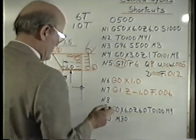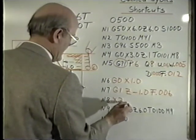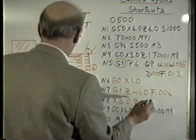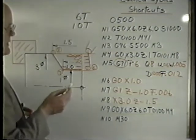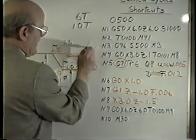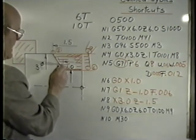The actual angle we would program is by saying go to X3 and Z minus 1.5. What will happen is the control will read this value and actually back itself off a little bit. And then it will start cutting, always figuring out the tangent point right here, making sure it doesn't run into this angle.